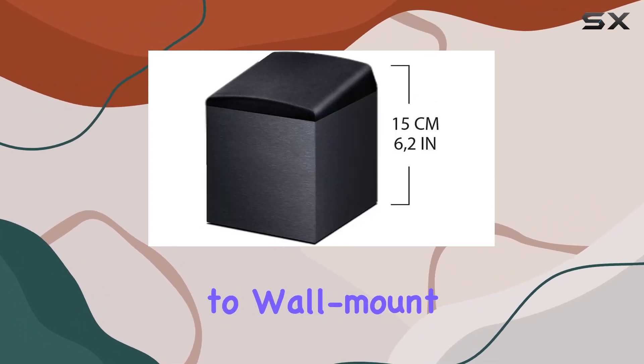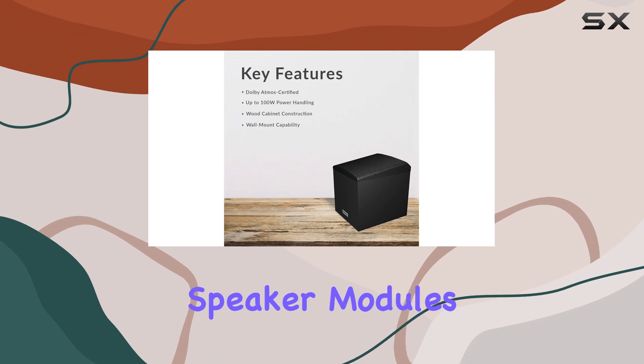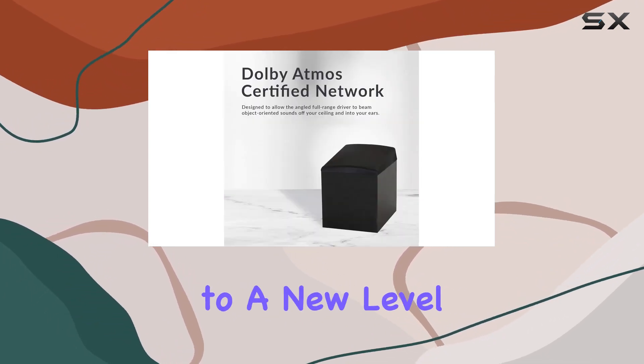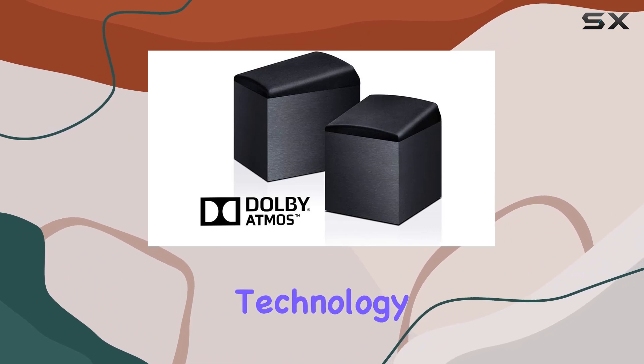The option to wall-mount adds versatility to their placement in your home theater. In summary, the Onkyo SKH410 Dolby Atmos-enabled speaker modules offer an easy and affordable way to upgrade your home theater to a new level of audio immersion. Lose yourself in a seamless, multidimensional sphere of living sound with Onkyo and Dolby Atmos technology.